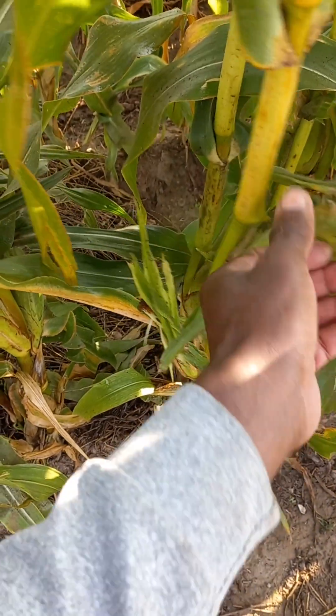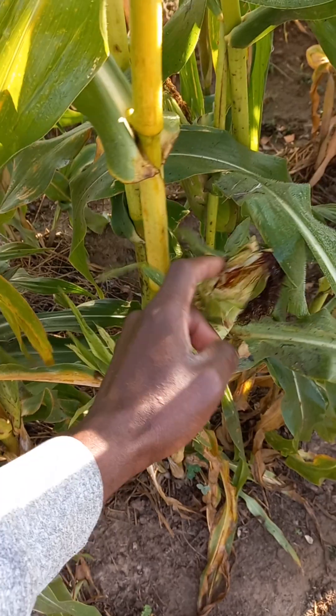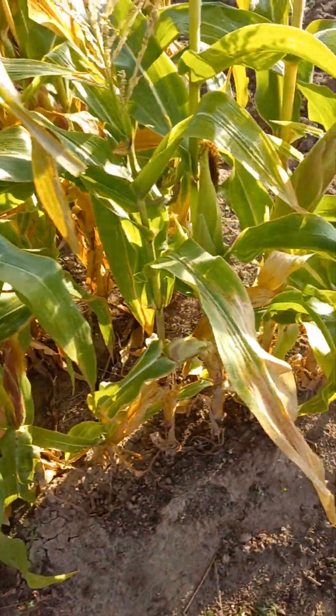You can see from here we already have something here — very nice. I think I have to harvest this. So let's go around and see what we have.